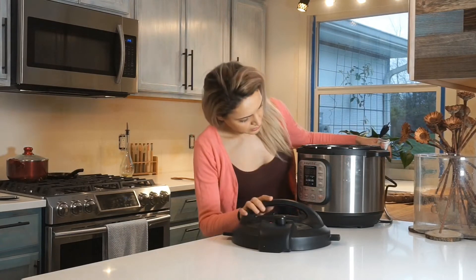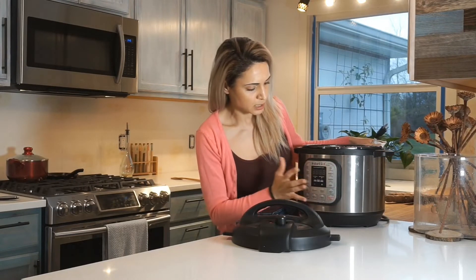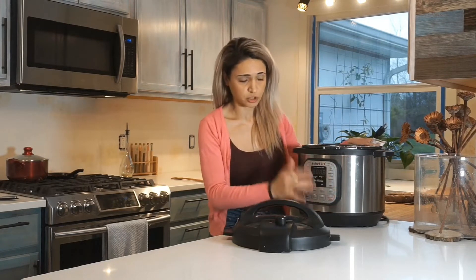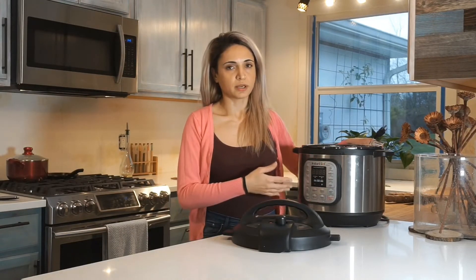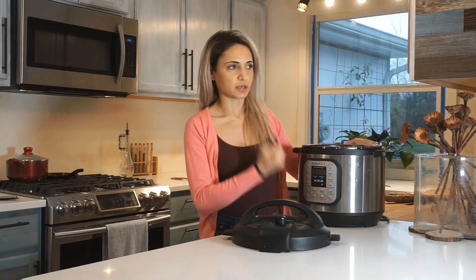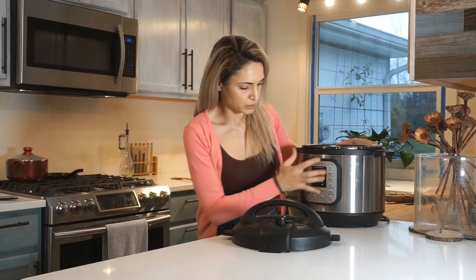Anyway, you will need — actually you don't need — but I'm gonna make this in this Instant Pot. I love using this machine for the pressure cooking purposes. If you have a slow cooker that will work too, it just will be slow. The pressure cooking basically condenses that entire process and you can get a braised, soft type of meat by just using this for 30 minutes.